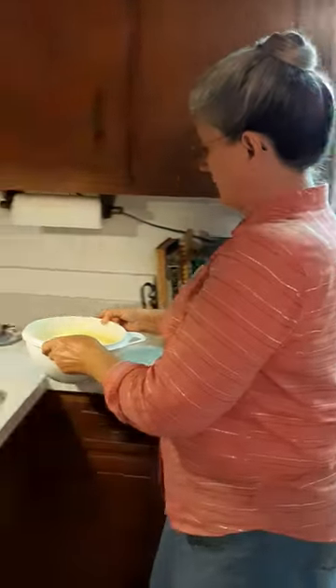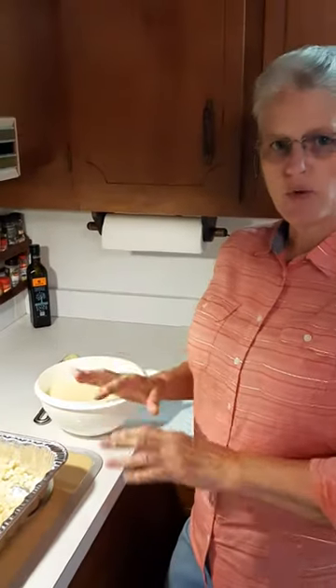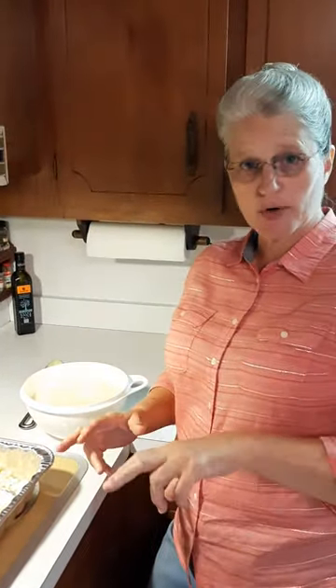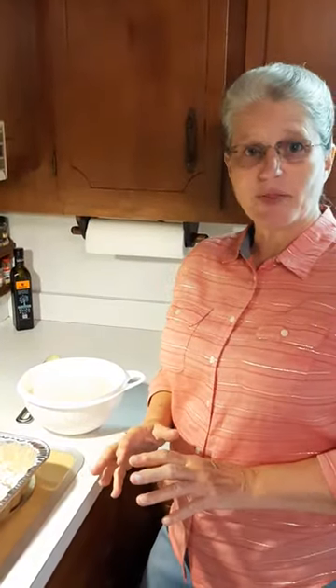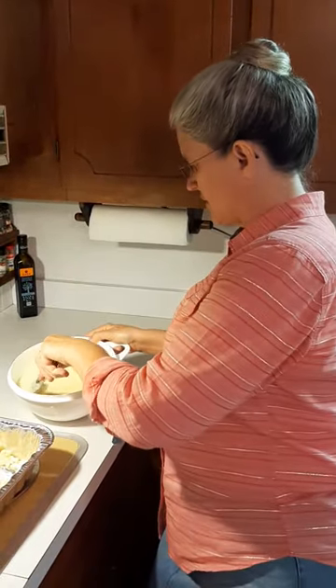I have cooked this cheese sauce. I microwaved it for 10 minutes total — first five minutes, stirred it, and then microwaved it another five minutes. Stirred it up real good, and we have our cheese sauce here.